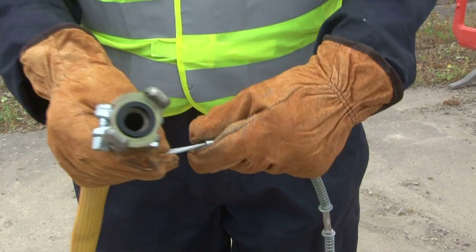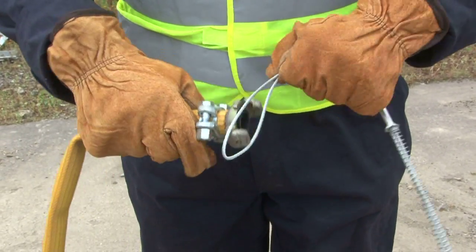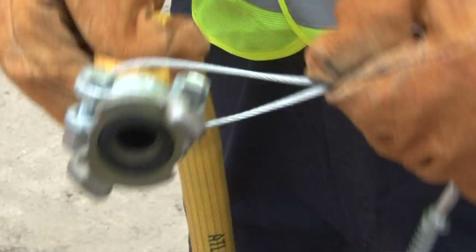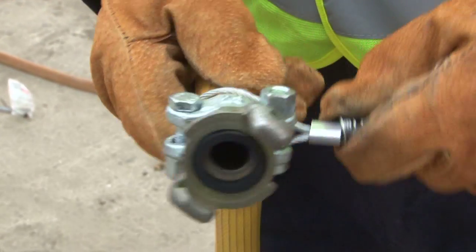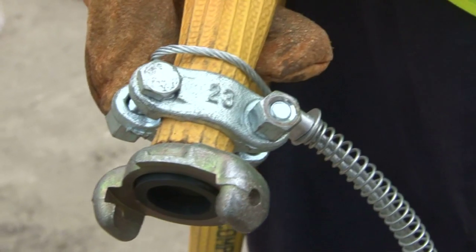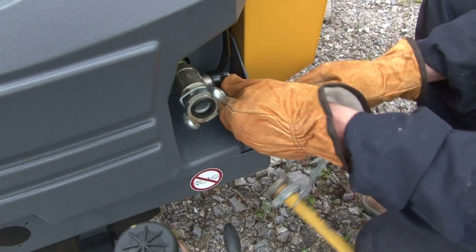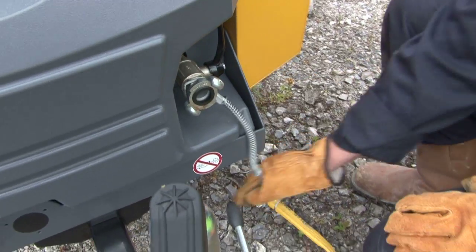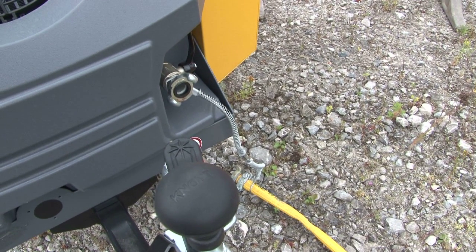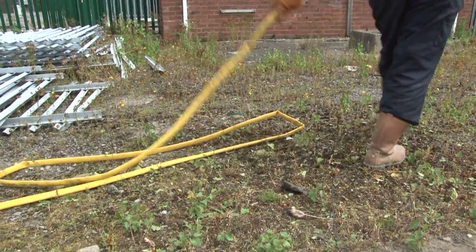To fit a standard whip check, open up a loop in the whip check and feed the hose through the loop. Release the whip check on the hose behind the clamp. Bring the end of the hose to the compressed air source and fit the whip check, but do not connect the hose at this stage. Unkink any hose to avoid anyone being hurt by whipping.